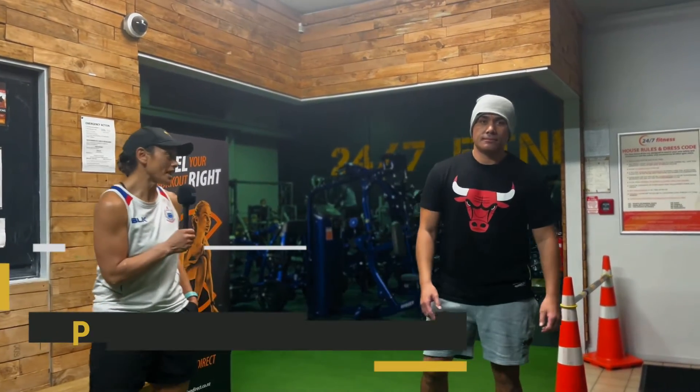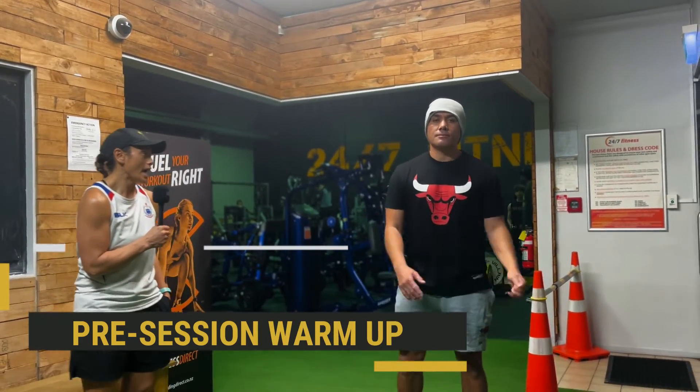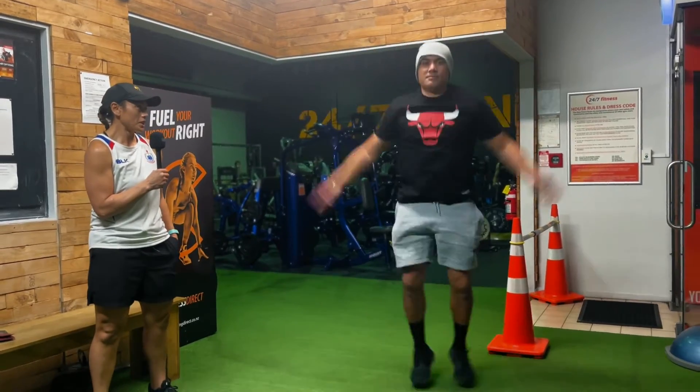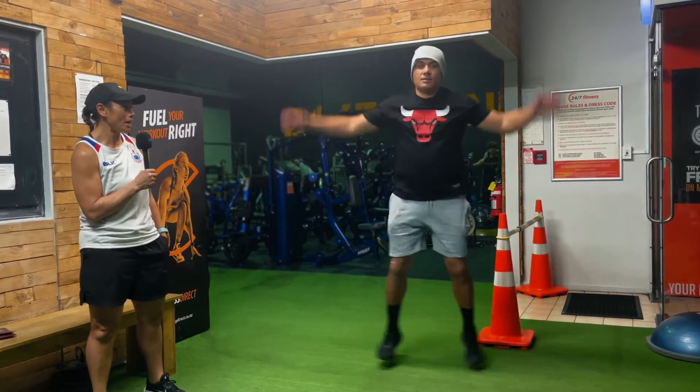All righty, so we're going to start off with the warm-up. We've got three exercises here. Our first one is the star jump — we'll do ten of those. Get those arms, legs, and heart pumping.